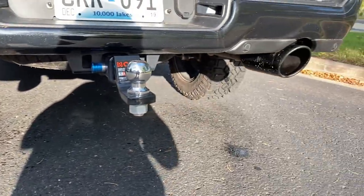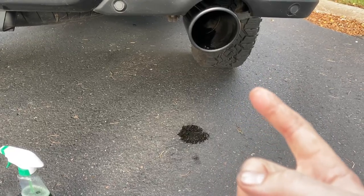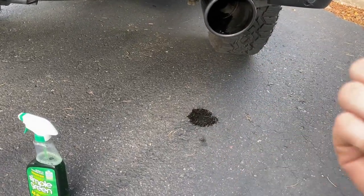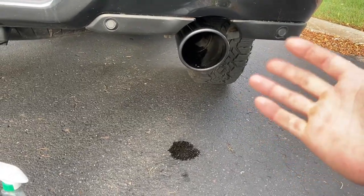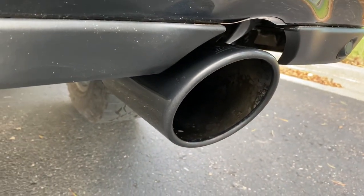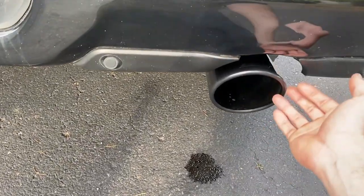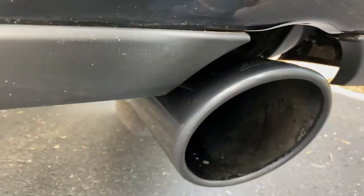Both tips are soaking in it right now — don't worry, it's biodegradable. Once I doused both tips, I let it sit for a few minutes and a lot of it dripped off and started to dry out, so I hit it one more time. I let it sit five minutes the first time, then sprayed it a second time just to get it wet again, and then went at it with the microfiber.